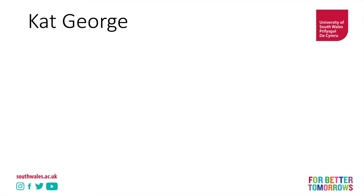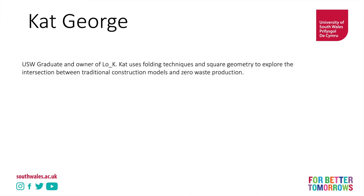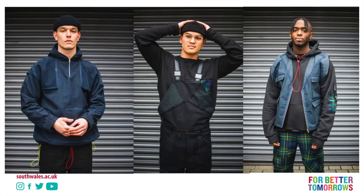Last but not least is Bristol-based designer Kat George, a USW graduate from 2019 and owner of the label Low K. Kat uses a folding technique and square geometry to explore the intersection between traditional construction models and zero waste production. As you can see here, this should be a big rectangle, but she's folded areas back to create her shapes — and you can see the same here and on the utility vest.